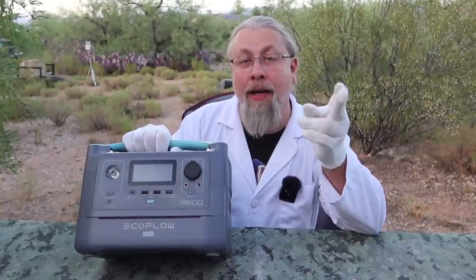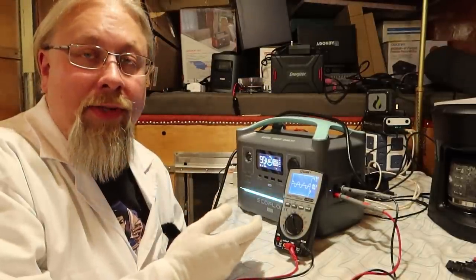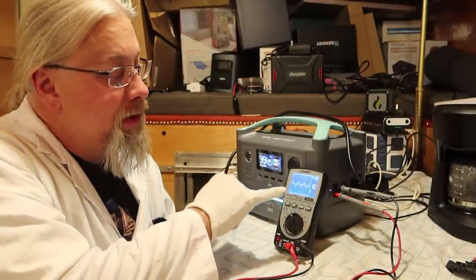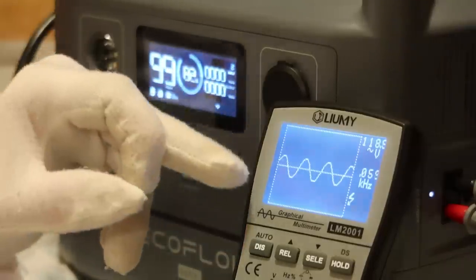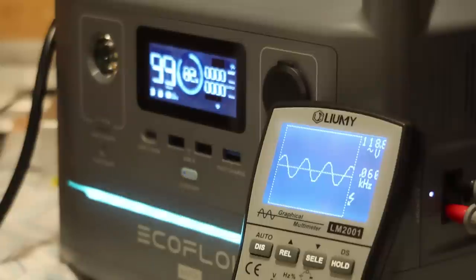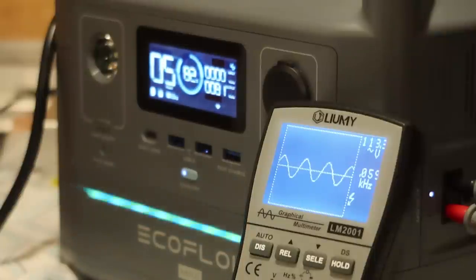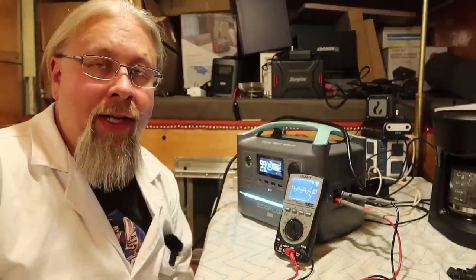Let's do the pure sine wave test under load and see what the sine wave looks like. It's no shocker this has a pure sine wave inverter — in fact it's probably one of the most state-of-the-art on the market. We're pulling a pure 60 hertz at 118.5 volts with no load. Let's add a load — what we're watching for is for the flattening of the tops of the sine wave. It still looks perfectly fine. No problems there. It passed the pure sine wave test under load with flying colors.